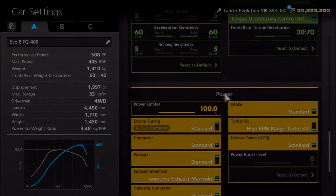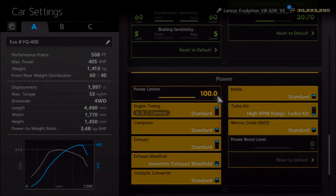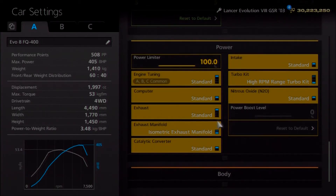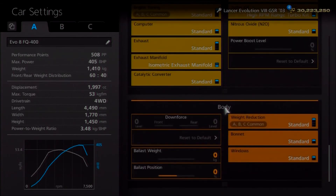As far as power, it's actually really simple — you don't even need a power limiter on this one. You just need an oil change, a high RPM turbo, and the uprated exhaust manifold. There are probably other ways of getting that 405 horsepower, so feel free to fit other parts if you want. As far as the weight, do nothing to it — according to the specs I found, it weighs 1,410 kilos, so that keeps it pretty simple.